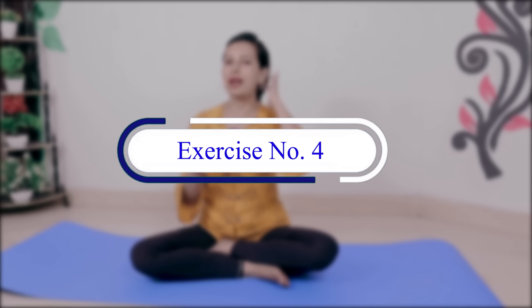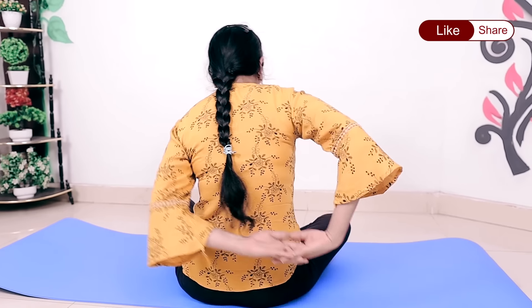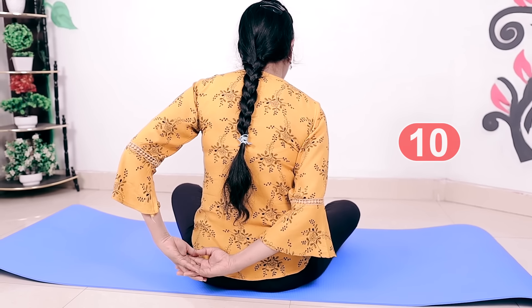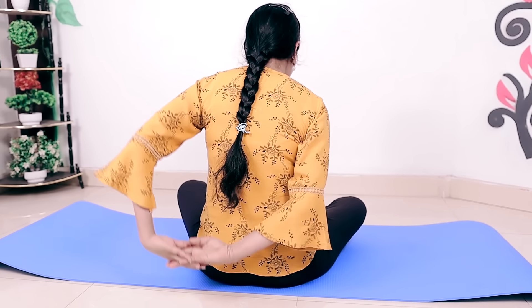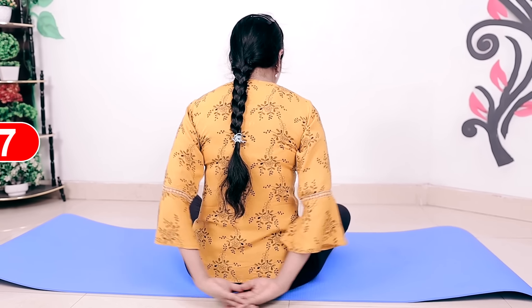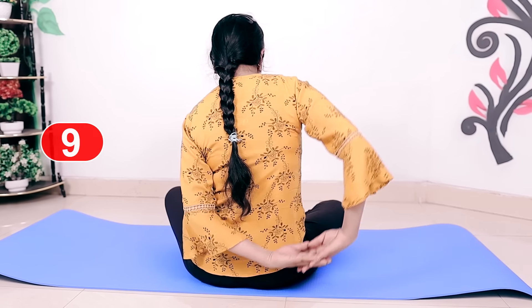Next exercise - you have to tuck your hands like this. Place your hands and then make a circle going to the top, then the bottom, then the side. First look forward then I will show you the back. Stretch your hands down like this: 1, 2, 3, 4, 5. Now from the back: 6, 7, 8, 9, 10. Now do the opposite side: 1, 2, 3, 4, 5 - and from the back - 6, 7, 8, 9, and 10.